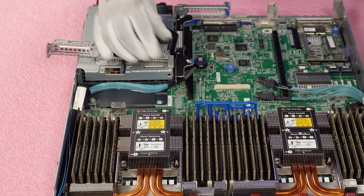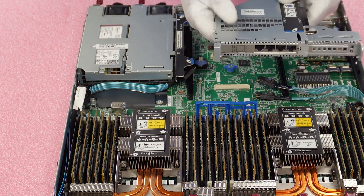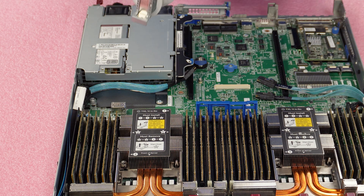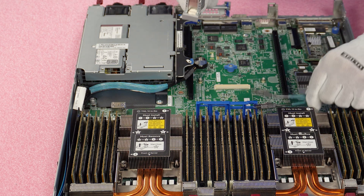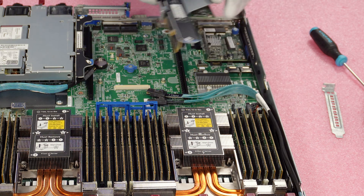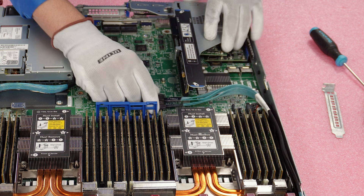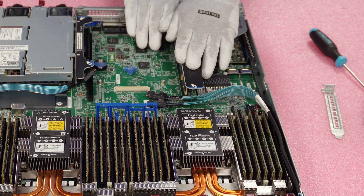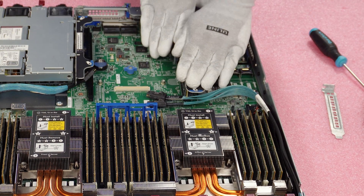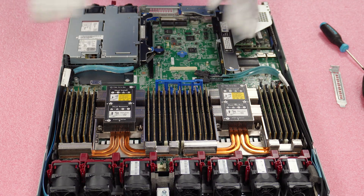Even though the card is already connected, the screw makes it a little more firm. Now just reinstall the riser — put it back into place and push it down. Make sure it's 100% flush and you're good to go. Put your lid back on and you're done.